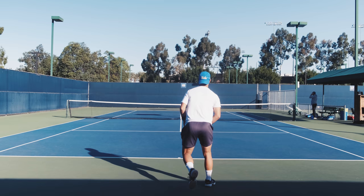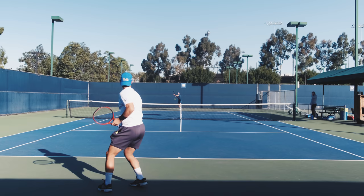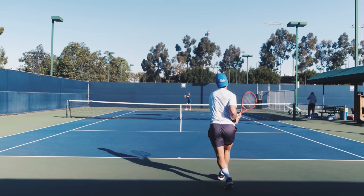Marcos is someone who has impeccable footwork — his footwork is amazing. There's a lot of things you can learn just from watching him hit the ball: his movement, his base, how he gets to the ball, how he recovers back to the middle, split steps — all those things that you might be struggling with.